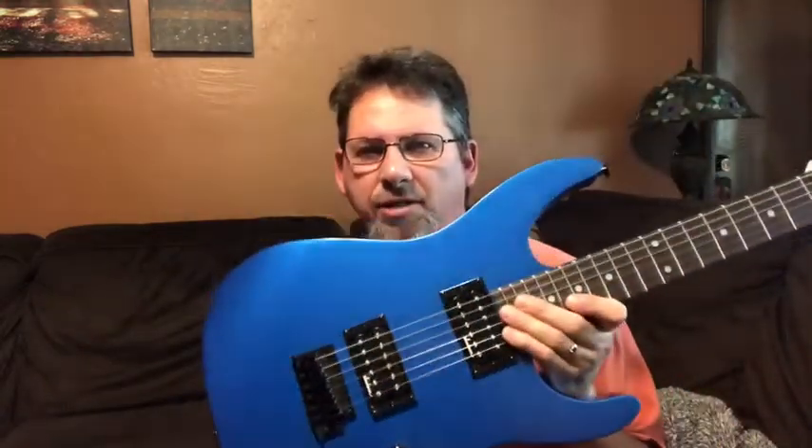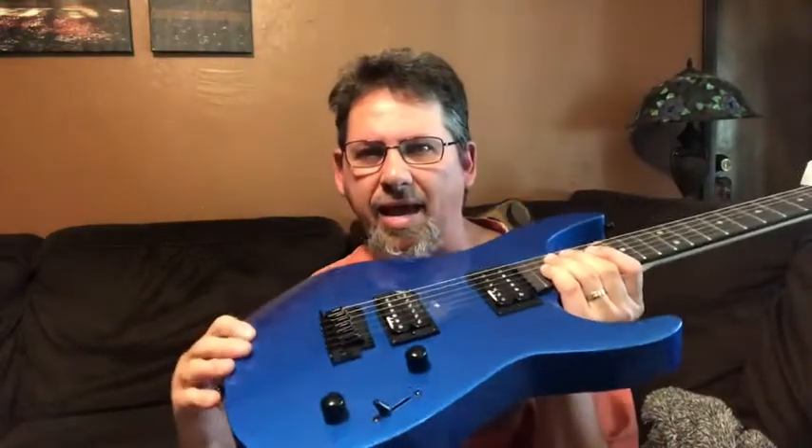Hello there everybody, Guitar Man 3YT here. This is going to be a quick video. I'm going to share something about the inside of this guitar.